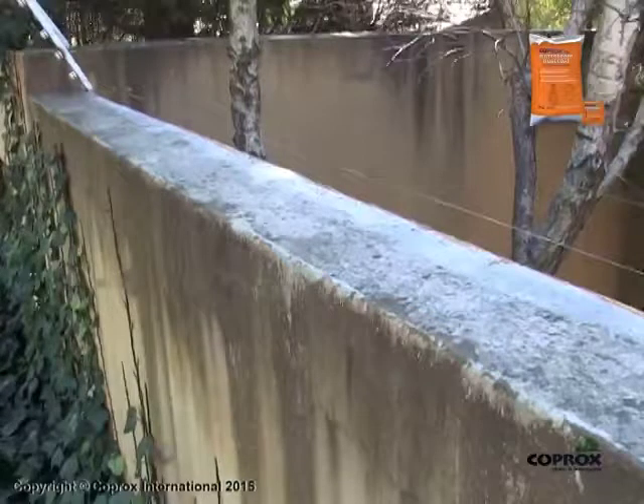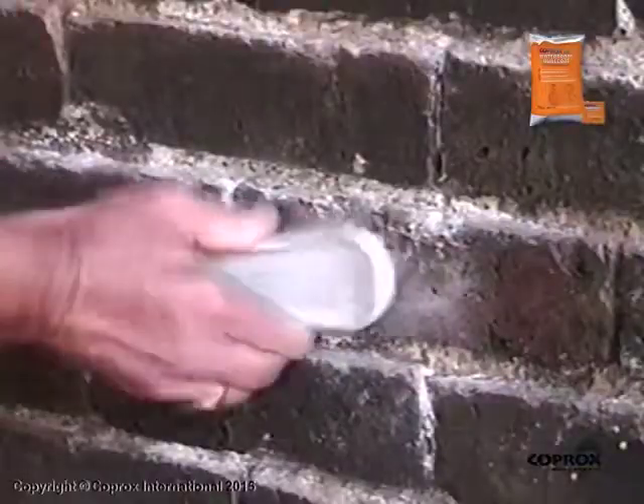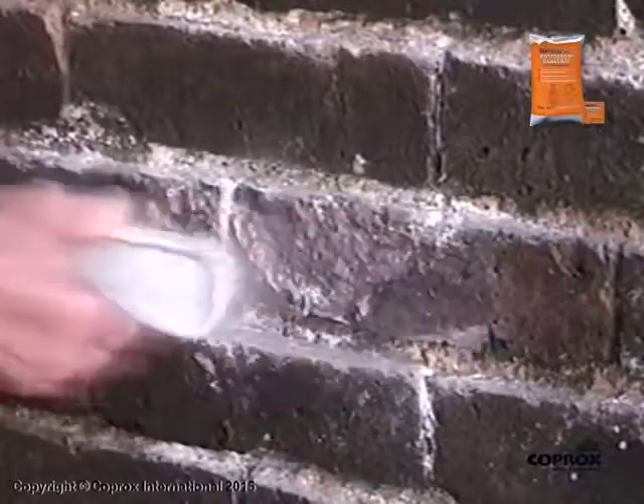Surfaces such as boundary and retaining walls must be treated in this manner before the application commences. Remove any efflorescence whilst dry, using a stiff bristle scrubbing brush.